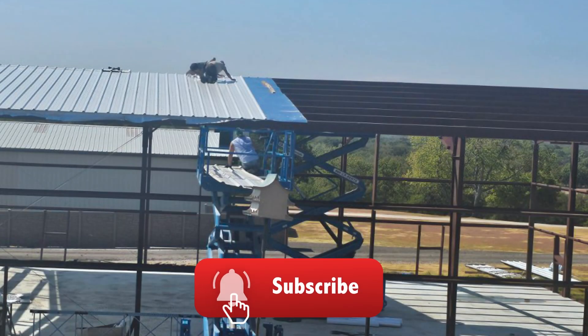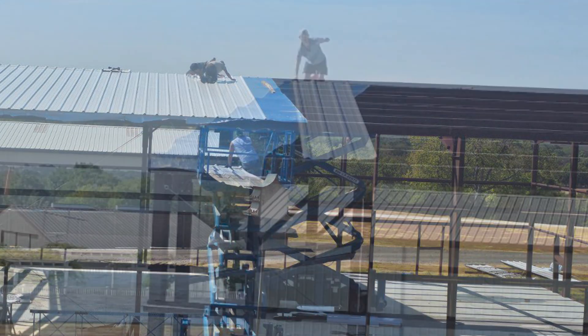Right now he only has part of the roof done. I'll do another video once the walls are complete. Here is the installation process.